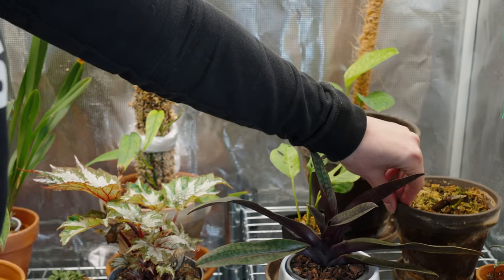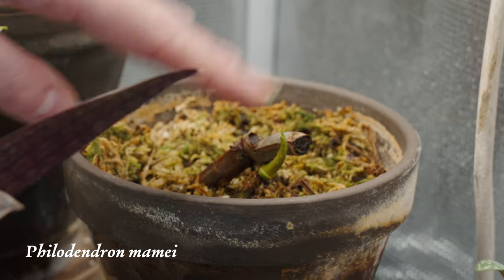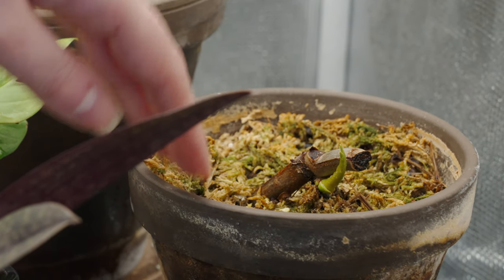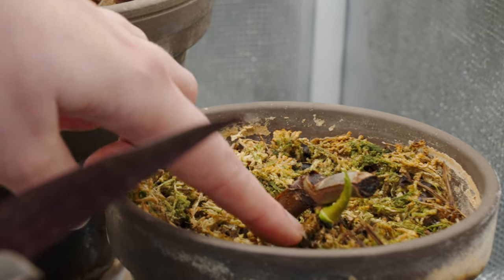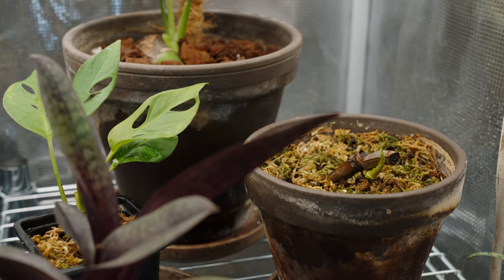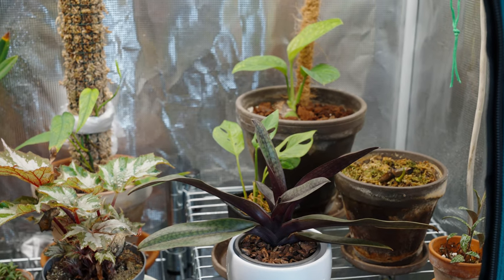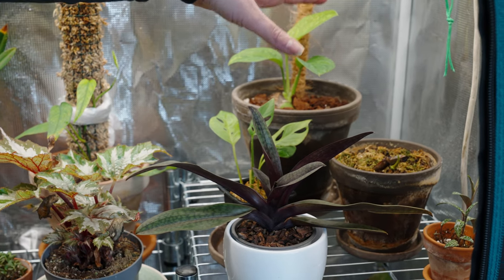This is my original Philodendron mamei. We put it in here and nothing was happening, so we cut it and made some cuttings out of it because it was looking quite rough. Since being in here it has actually put out a new shoot, so it's been doing great and looks healthy. It's probably going to be a small leaf but it's been doing great. For some reason this mamei has been struggling a lot in my care, so hopefully the mother plant is a little bit stronger than the cuttings I took.